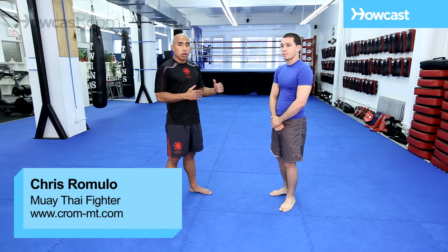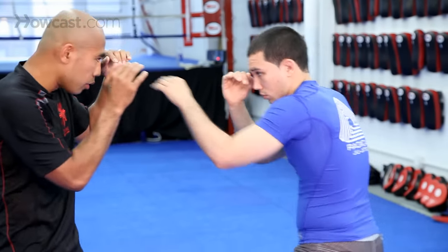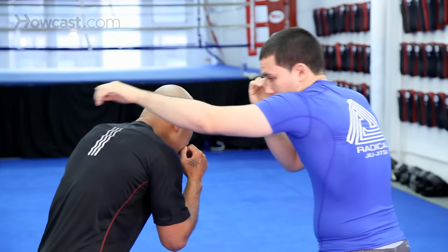Other than parrying or covering, let's go through some basic head movement or slipping. I have Chad here again — he's going to throw the double jab at me, which is a basic combination with the hands. Instead of parrying, I want to slip the jab either outside or I can slip the jab inside.